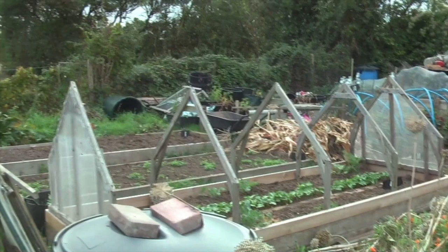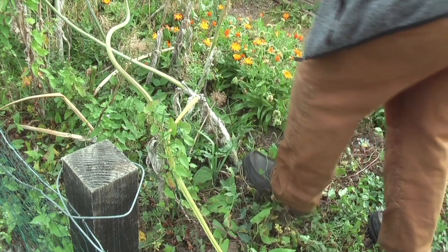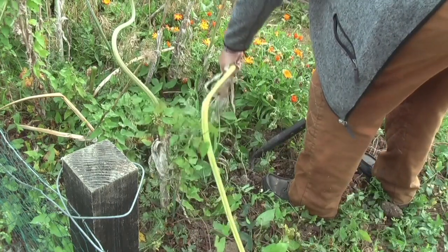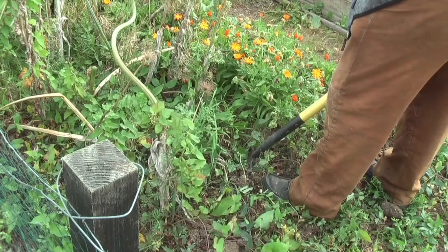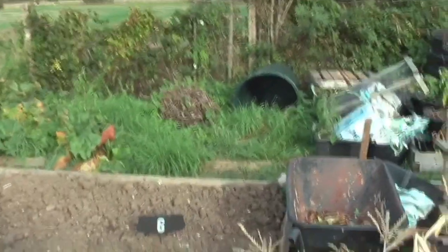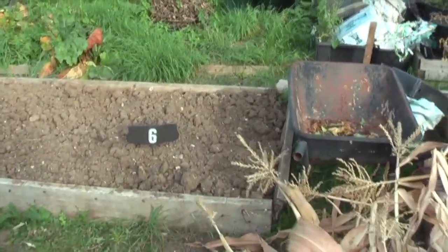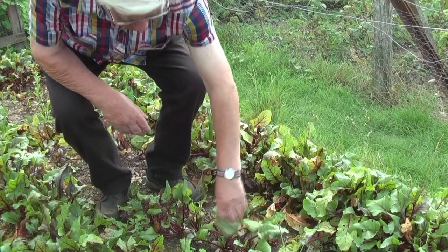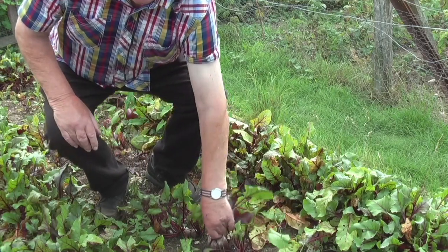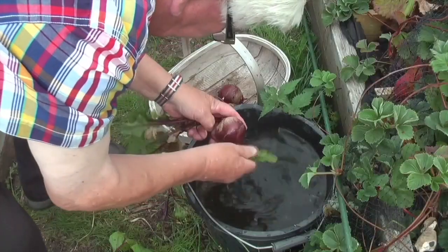Enviromesh moved and up — I can now start clearing bed 3. When I finished stripping the sweet corn I just went over to beds 6 and 7 and gave them a hoeing over. A bit of a tickle on bed 4 as well, so here we go with that.